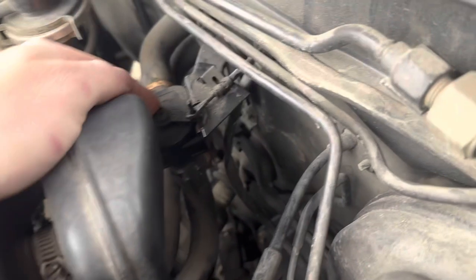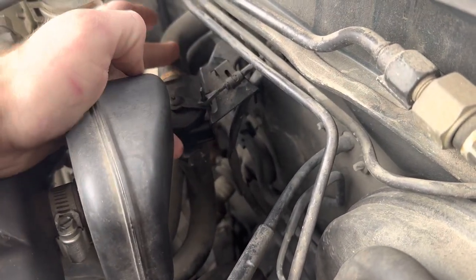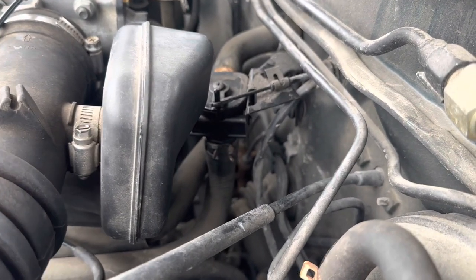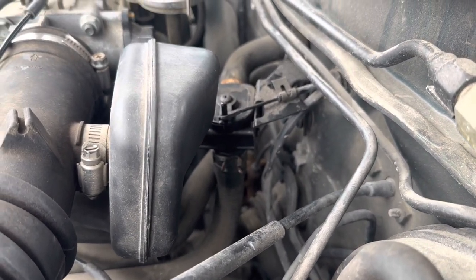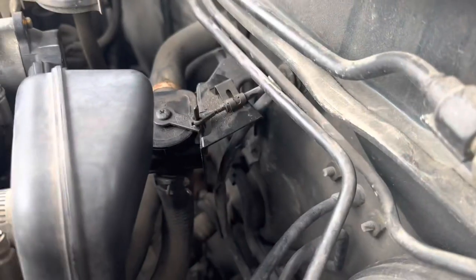There's this little valve right here that, when you turn the heat on in the car, opens and allows hot coolant to pass through the heater core. Right now it's closed — that's cold — so it's not going to let hot coolant through the heater core. And then open.